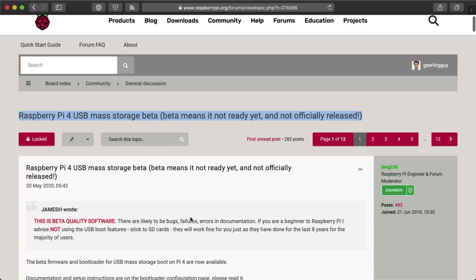Recently, the Pi Foundation announced a USB boot beta for the Raspberry Pi 4. And it looks like it won't be in beta for long because the changes were just committed to the Pi's main repository.